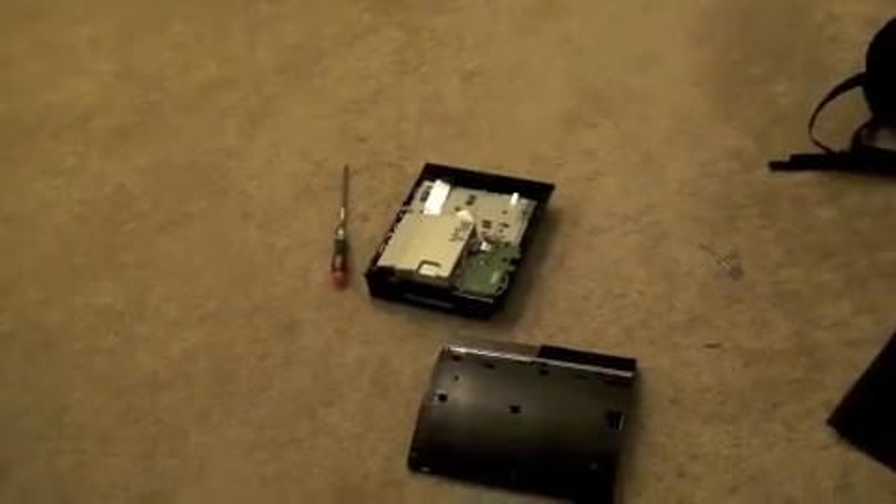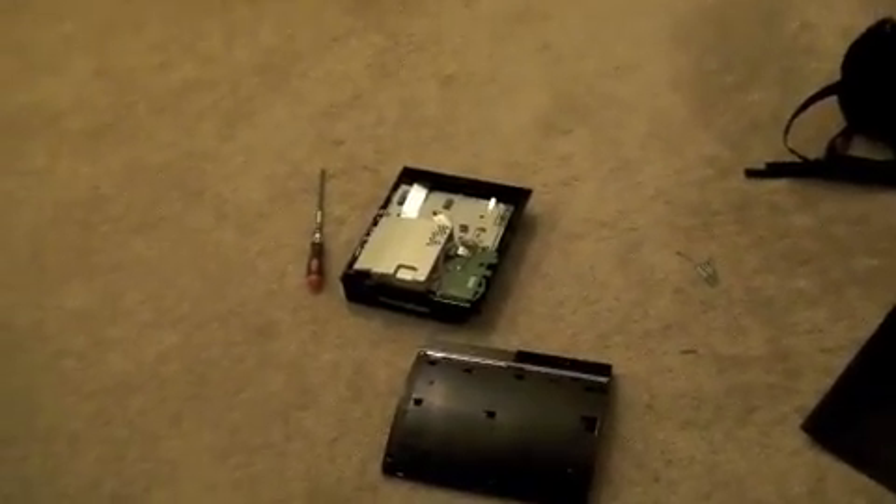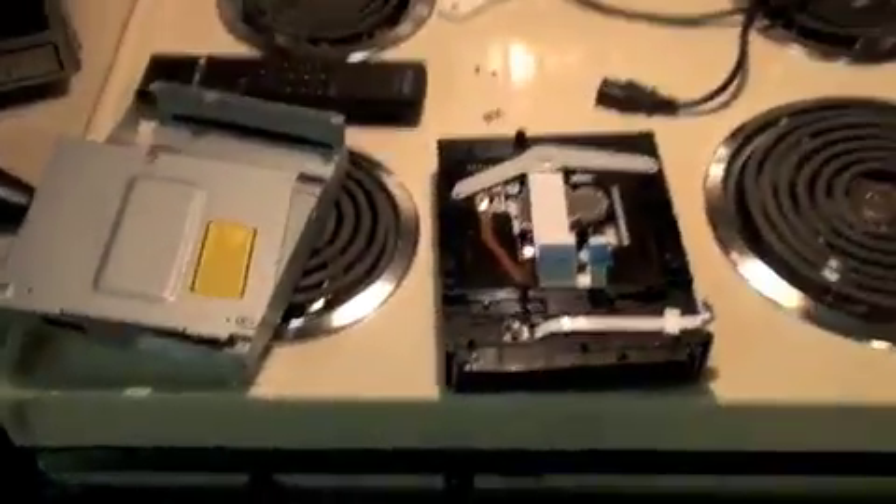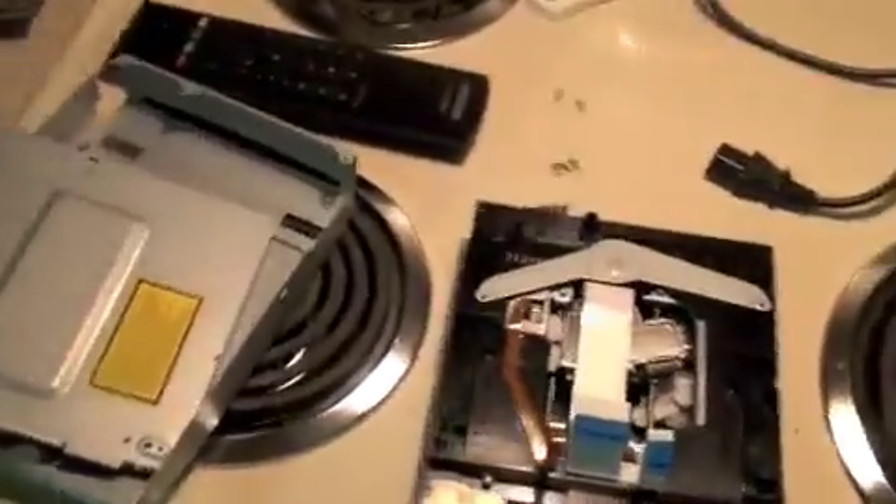This video is gonna be filled with a bunch of things I'm not doing. Here's what I'm not doing — as you can see, that used to be a whole PlayStation 3. The fucker also used to work. So it follows that I am NOT watching Bender's Game, and I am NOT playing LittleBigPlanet, because this piece of shit has screwed the pooch.